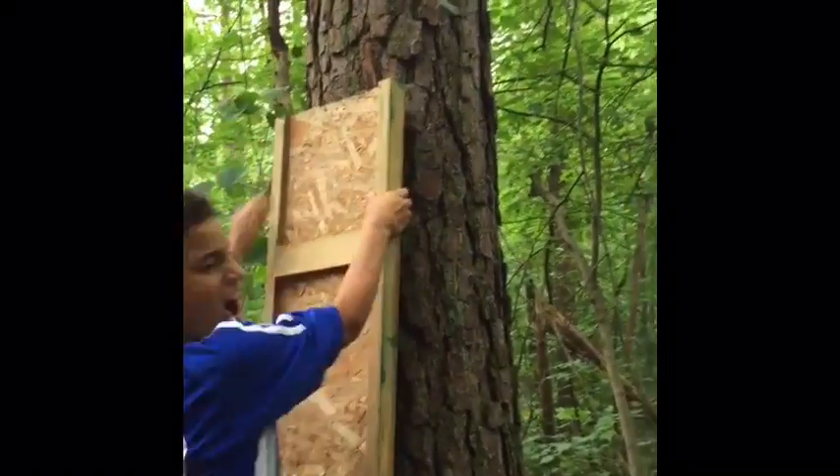Are you okay? Dude, dude, come on dude - oh, John's bleeding! Oh dang, guys.